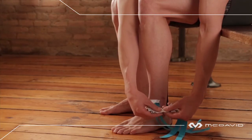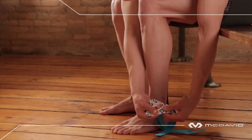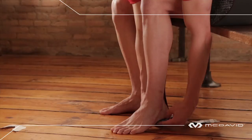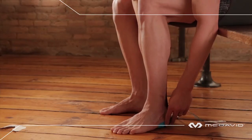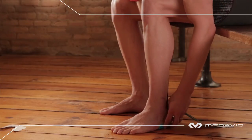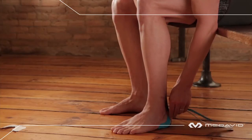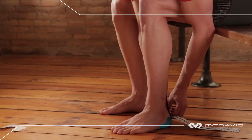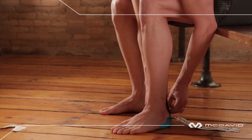Tear the backing paper at the flex points of the cutout, two and a half inches from the end of the base. Lay the fan tail on the floor and carefully peel off the front portion of the base, then place your foot onto the tape and smooth the tape onto the foot.